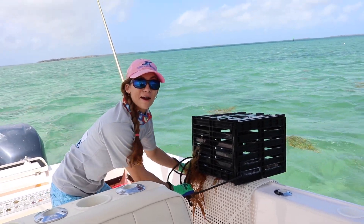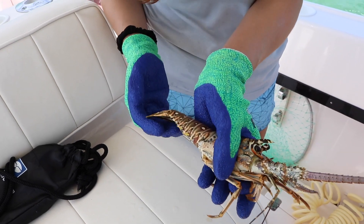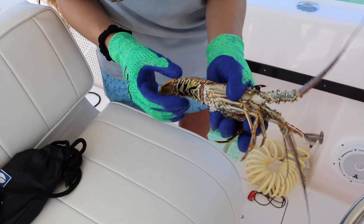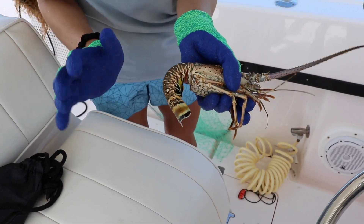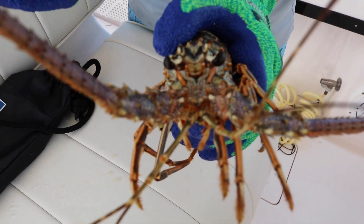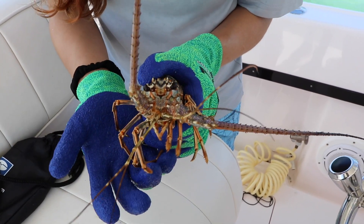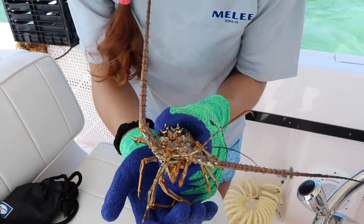A lobster! He's clearly undersized, but even if he were of legal size, it's illegal to harvest them from a stone crab trap. Spiny lobster don't actually have claws, but they do like to swim away from you — they swim backwards. Look at his little beady eyes. He's got these sharp pointy eyebrows, I like to call them, to protect himself. I'm going to let him go and crawl another day. Maybe during mini season we'll come get him.